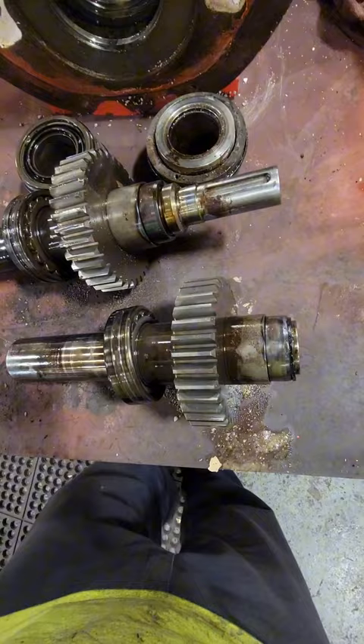We have our two double roller bearings, our two mechanical seals, and we've got to get this thing cleaned up because it seriously stinks.